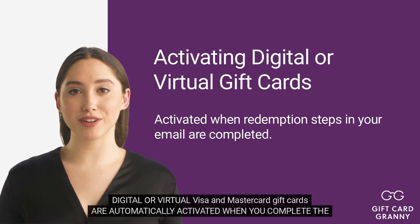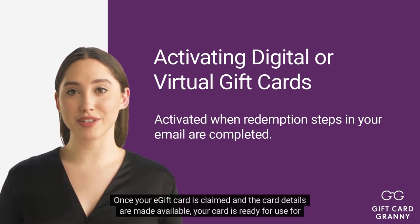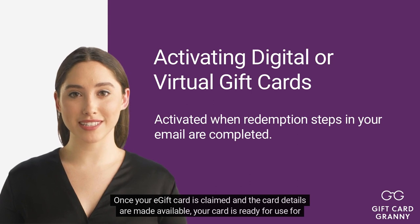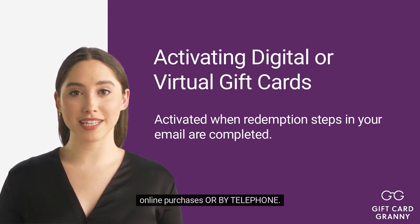Digital or virtual Visa and MasterCard gift cards are automatically activated when you complete the redemption steps in the email. Once your e-gift card is claimed and the card details are made available, your card is ready for use for online purchases or by telephone.